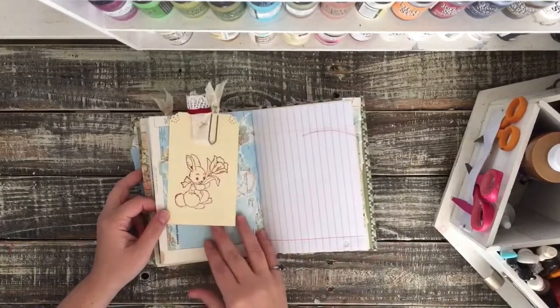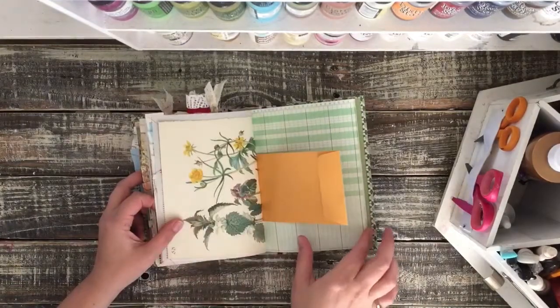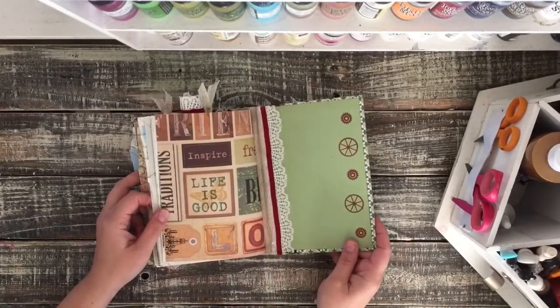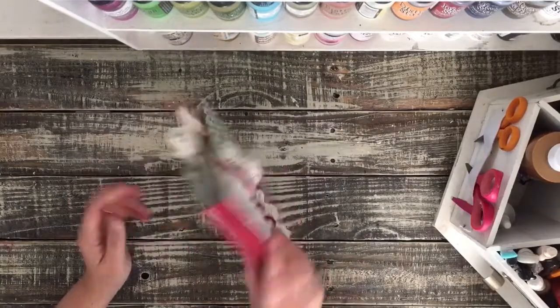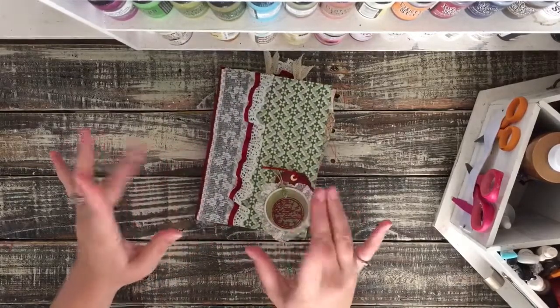And here's my Simply Kendia tag. So that is this journal. I hope you guys like it and I hope whoever gets it enjoys it. It was fun to make and I will see you guys next time. Bye!